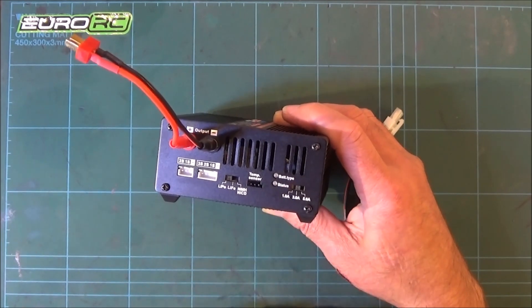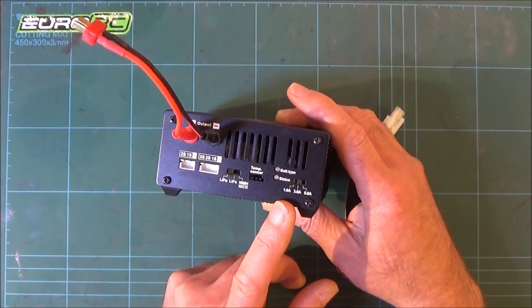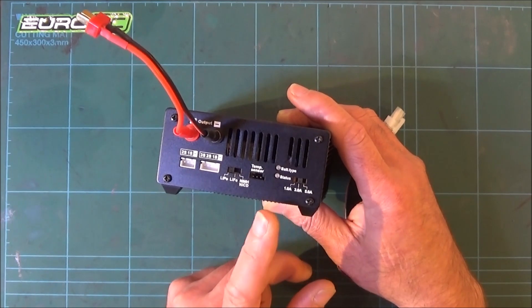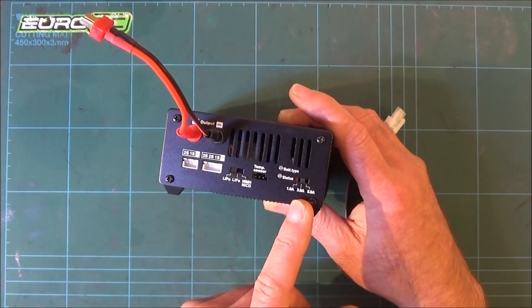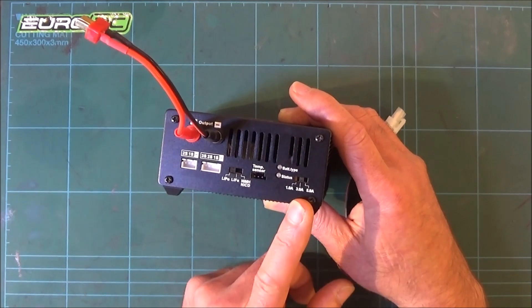On the end there's a 1A, 3A, and 5A selector switch, which is pretty cool. My other NiMH chargers are about 1.3A and take 2 to 3 hours for a 3000mAh battery. Being a 3A charger, I've tried the NiMH batteries in it and they charge up in less than an hour at the 3A setting for a 3000mAh battery.